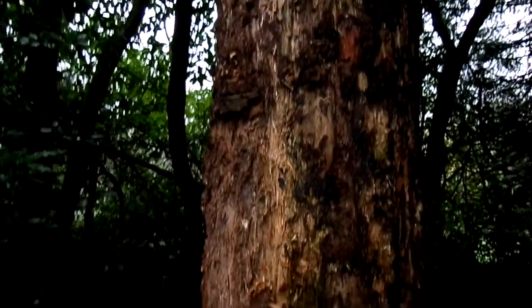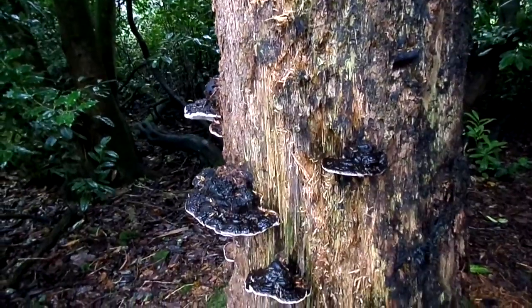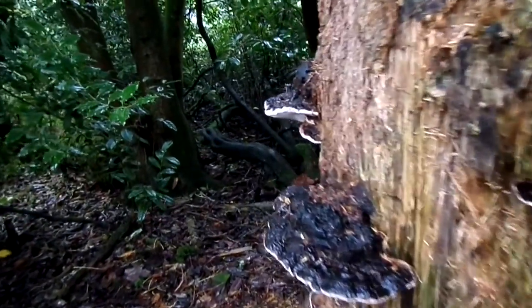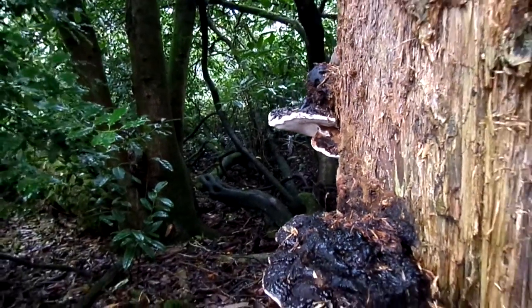The Fomes, the hoof fungus, also called the tinder fungus, doesn't have this characteristic of having the brown lines appear when it's scratched.